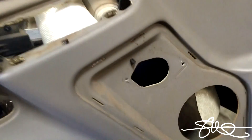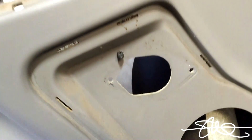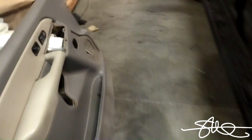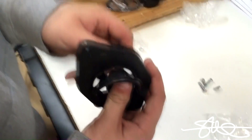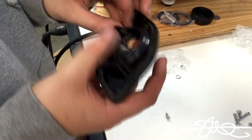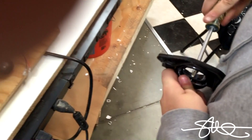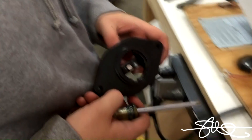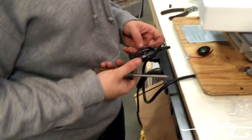I want to put a tweeter in here, but it's got that odd oval-looking hole. So we'll just do the next thing that comes to mind. Just like that — you've got a spot to put the tweeter. Slight modification, it's all you really need sometimes.